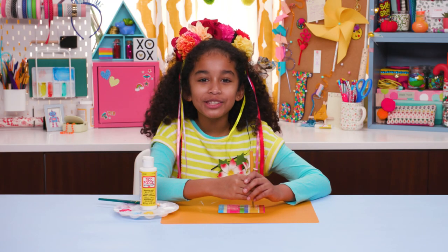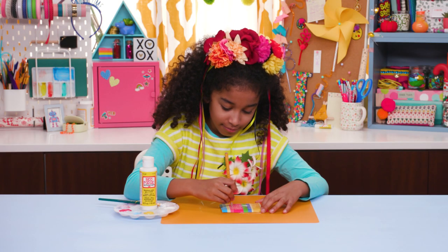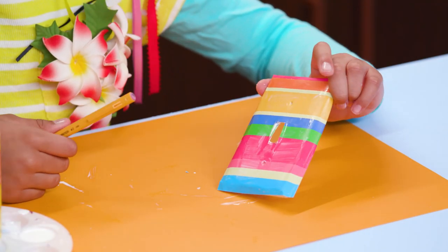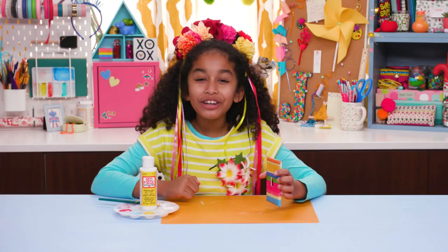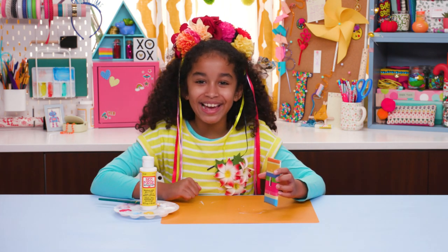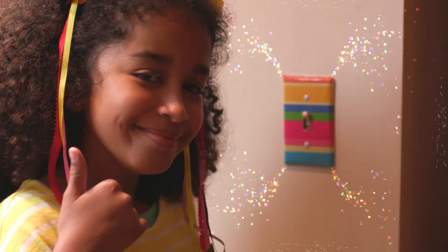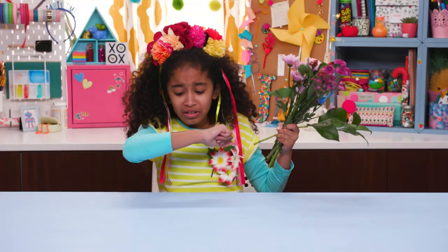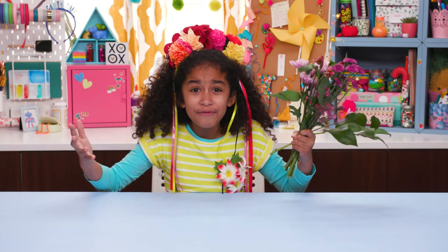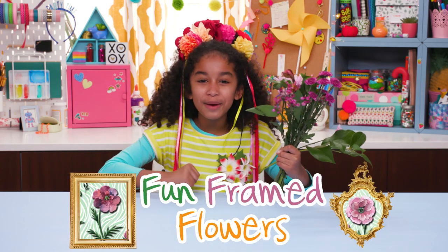Now use a pencil to punch out the screw holes. Not only do I have spring fever, but I also have hay fever. But this next hack will cure both when I make my fun framed flowers.